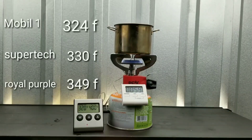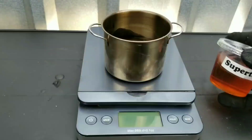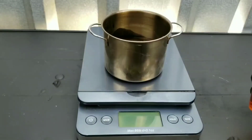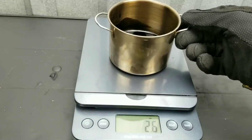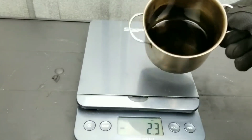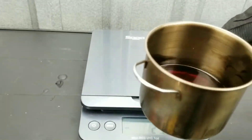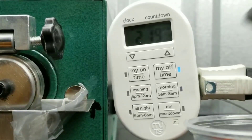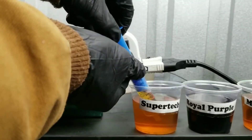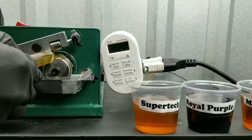Surprisingly, Mobile One came in at 324 degrees Fahrenheit, finishing in first place — it was able to resist the temperatures for the longest amount of time. Second place, Supertech at 330 degrees Fahrenheit. Then Royal Purple finishing in third place at 349 degrees Fahrenheit. The start weight was 2.8 ounces. Mobile One came in at 2.7, with Royal Purple and Supertech coming in second place at 2.6.